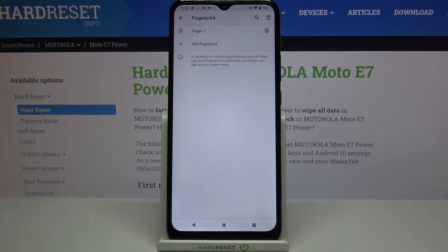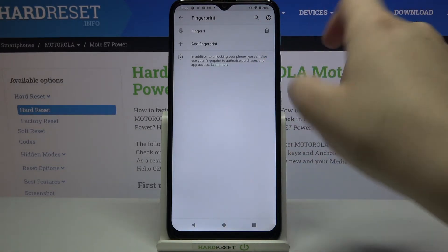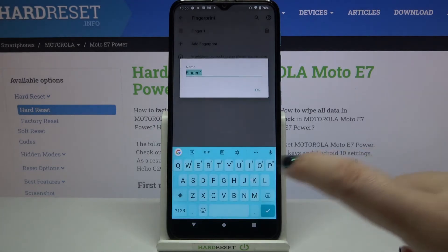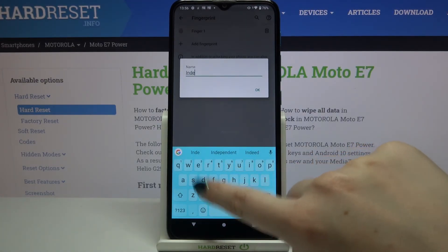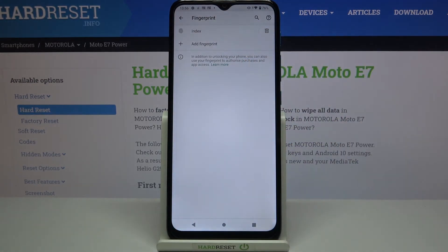Here we've got the settings connected to the fingerprint. This is the fingerprint we just added — we can remove it by tapping the trash icon, or tap here to rename it. Obviously you can also add another fingerprint here.